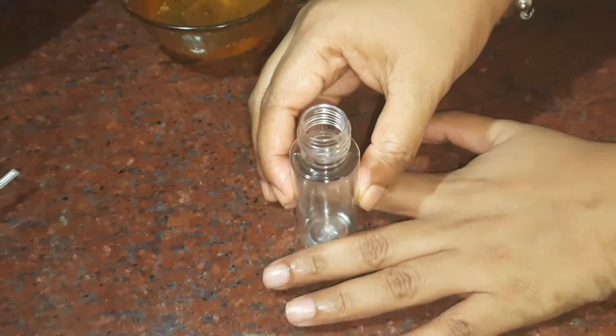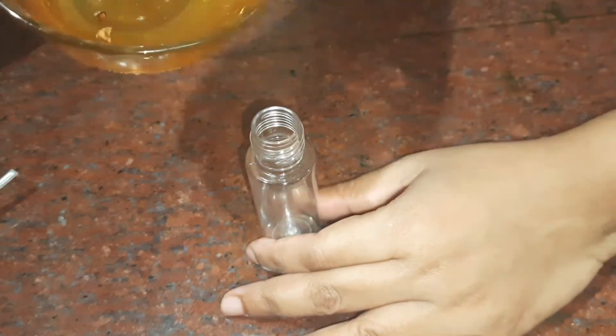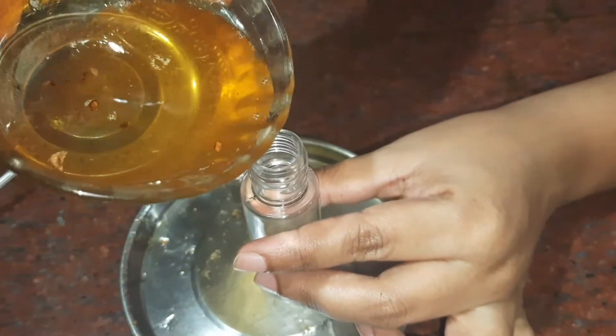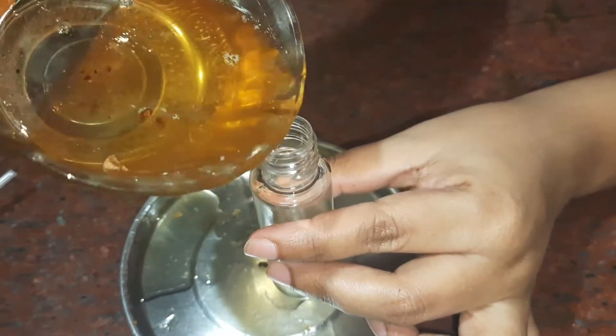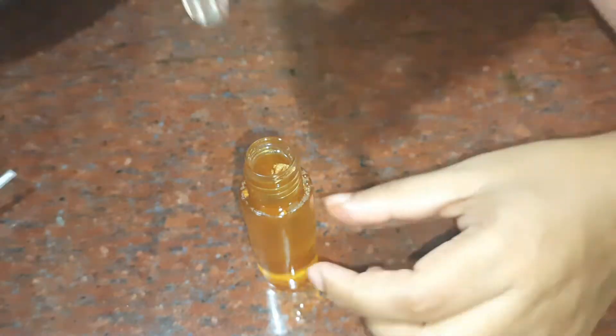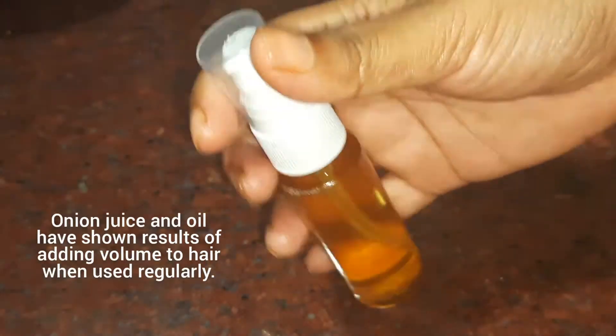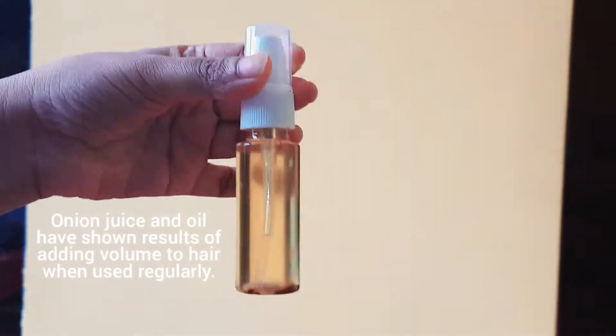You can store the finished oil in any container. You can get small bottles in the market — this bottle is available at DMART. I have filled the oil into the bottle. You can store it for many months and use it as needed.